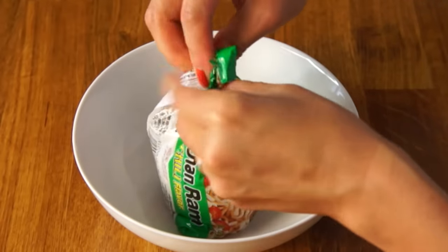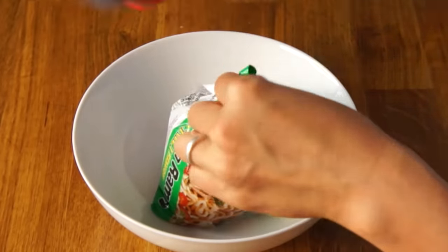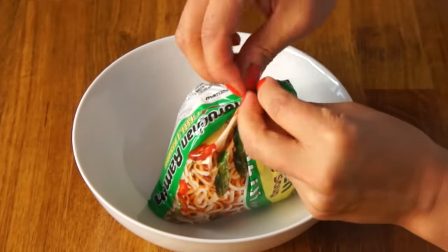We're also gonna save the seasoning powder as well. We're gonna use some hot water to moisten our ramen noodles. In jail, the water would probably be just hot tap water. Next, we're gonna use our little piece of seasoning pack and use it as a twist tie to hold our bag together. Twist that up, and use that to cinch it up.